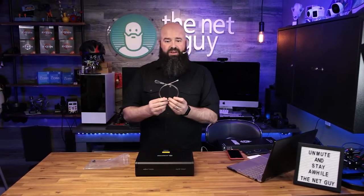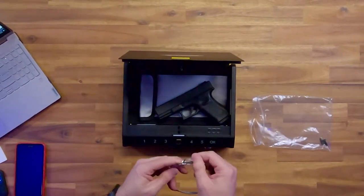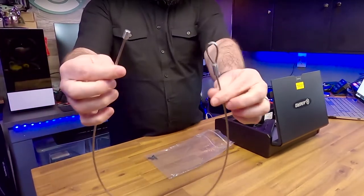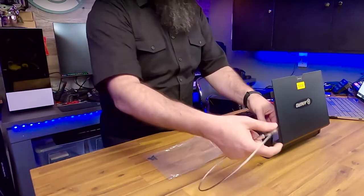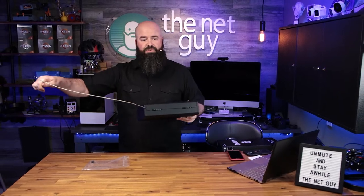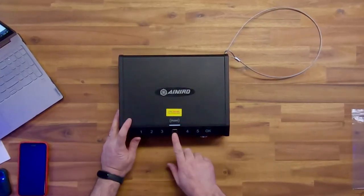One thing I'm super impressed with is this steel braided cable. What the cable is supposed to do is wrap around the leg of your car seat, a water pipe, or anything that's not easily removed. You loop it around and put the other end through the unit. So if somebody decides to take off with your lockbox — maybe you do money drops with your car and need to lock it in there — it's now secured in your car. Pretty easy to operate.